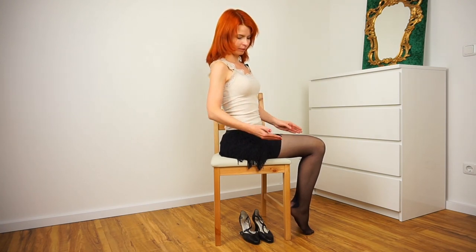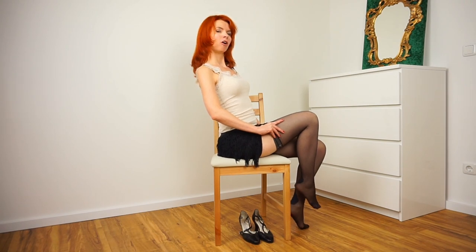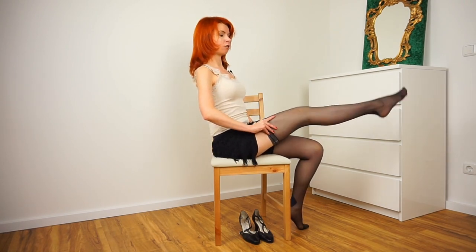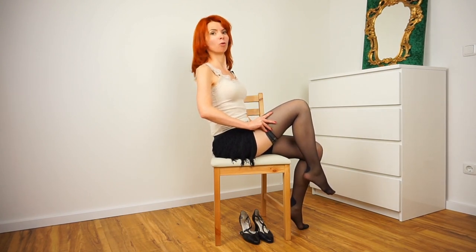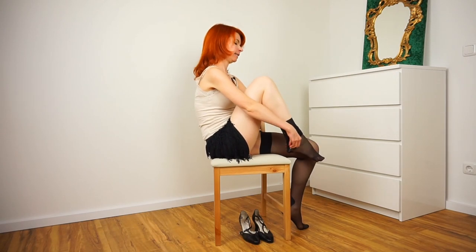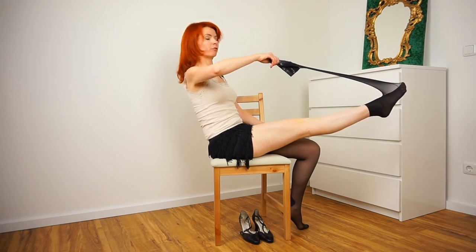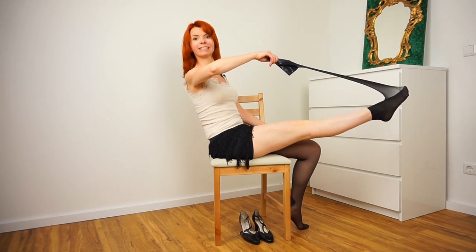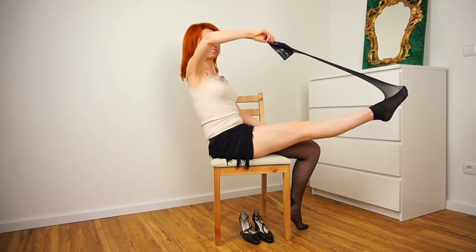We go with our thumb under our stockings and now we just peel them off. For peeling them off you can move your leg like this, or you just keep it straight — it always depends on the music you use and what you like more. Now you can really pull your stockings very long. You can play with this, tease your audience, and just enjoy the feeling of peeling your stockings. And that was already stocking number one.